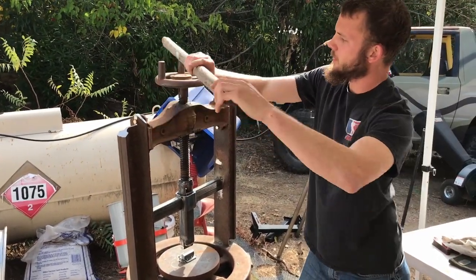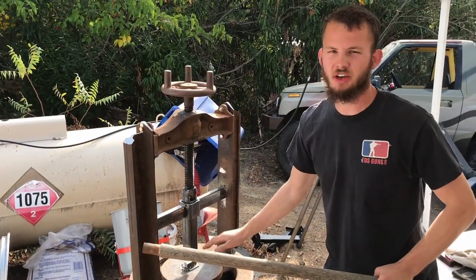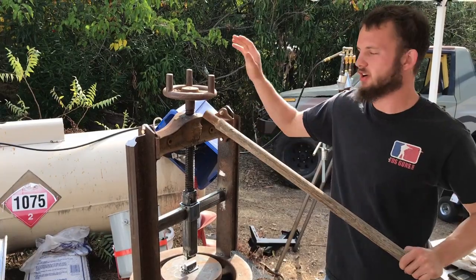This handle for now will help push this thing when you have some steel in here and you need a bunch of force to exert on it.